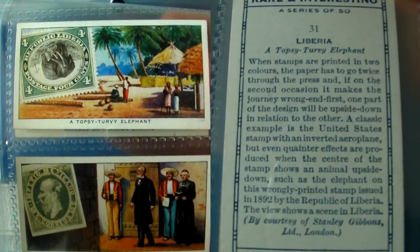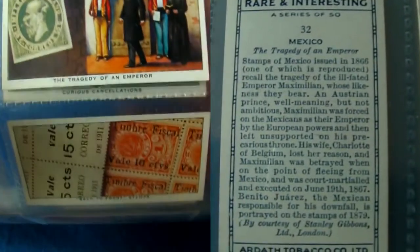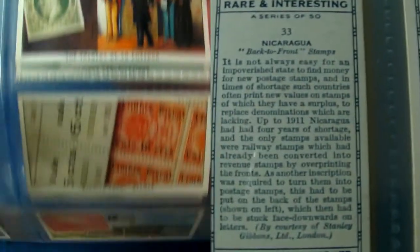When a stamp is printed in two colours, the paper has to be passed through the printing press twice. But sometimes it is put through the wrong way, leading to amusing effects such as the inverted elephant on this particular stamp.